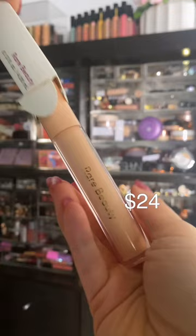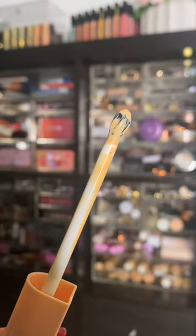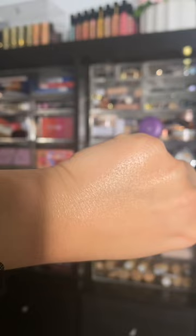It has a metal applicator — weird. This is supposed to help de-puff the eyes and feel really cool when you apply it. This is not a concealer so don't expect a lot of coverage, but honestly it gave more coverage than I expected and has a really pretty glow.